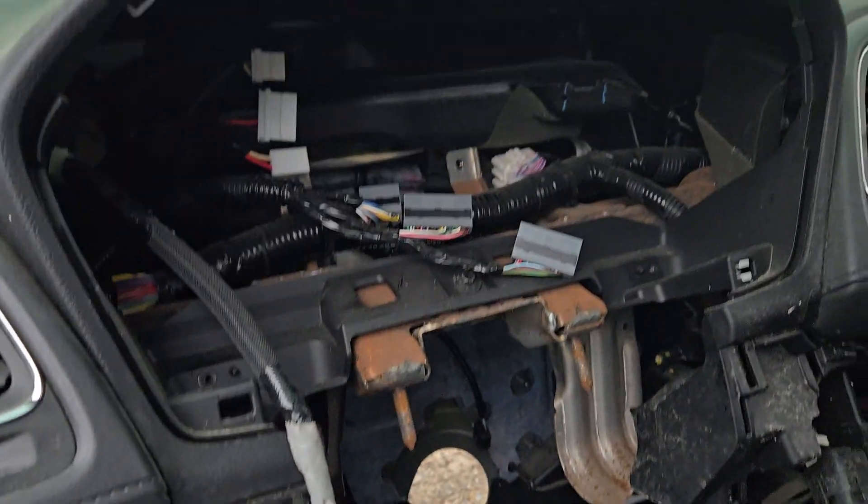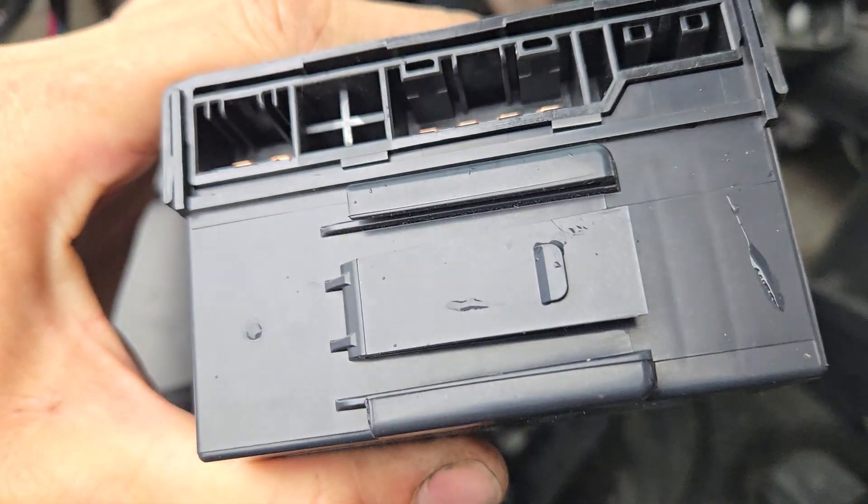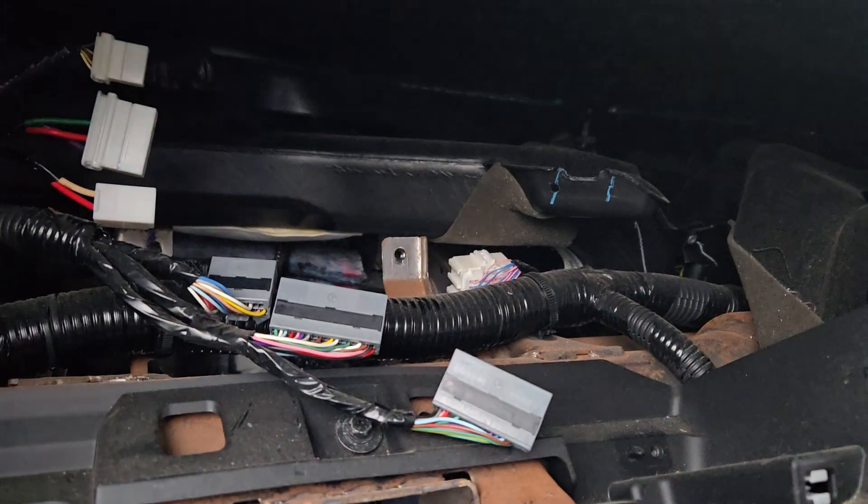The three plugs with the white connectors plug into the side here. That's what you need to do to take this smart power control unit out.